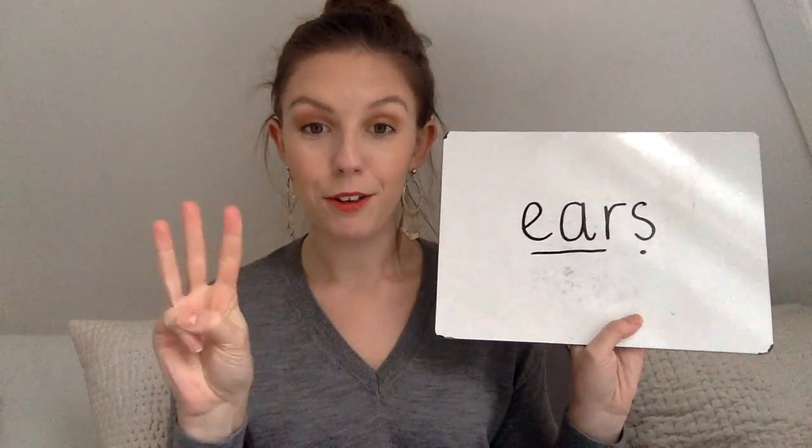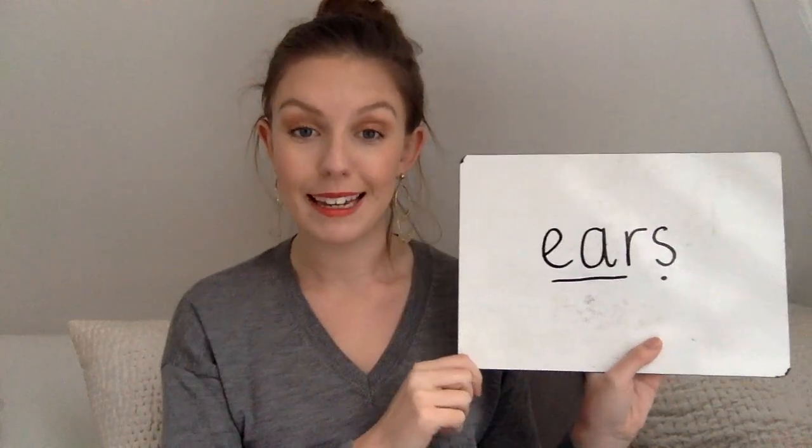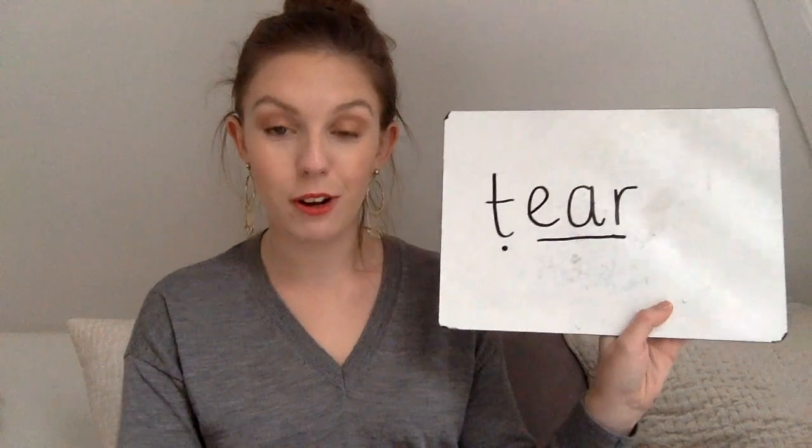Now let's have a go at reading some words that include our new ear sound. Are you ready to have a go at reading with me? Okay, the first word is this — three, two, one. Let's try the next word that I'd like you to have a go at reading for me. Three, two, one and zero.